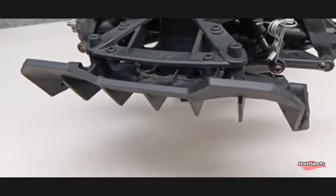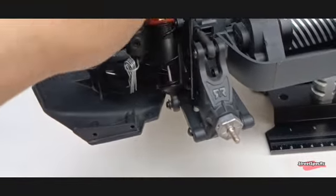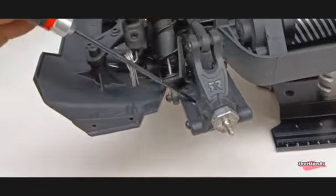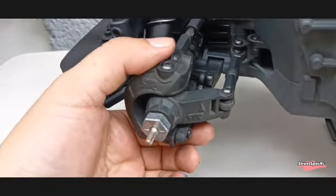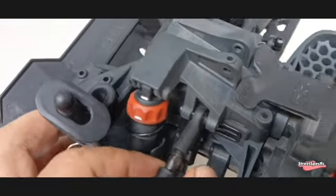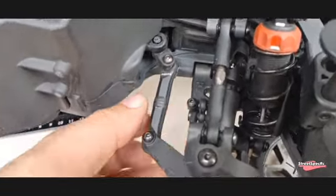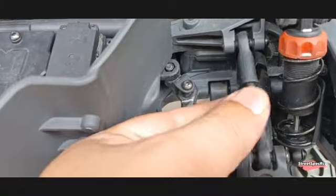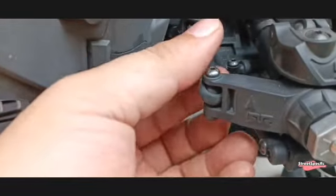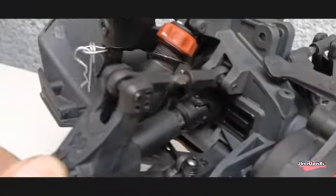A nice diffuser comes standard with the kit. The lower control arms are flexible, which improves the survivability of the vehicle during hard crashes, but also affects its handling — meaning steering is not that precise. All suspension links and steering links are mounted in a captured style to prevent rods from popping out easily. Note that adjustable turnbuckles were installed to replace the stock ones. Composite telescopic CVDs are included to lessen the kit's maintenance on the drivetrain.